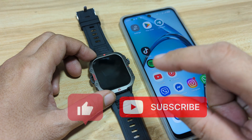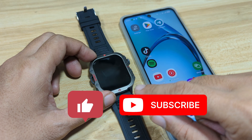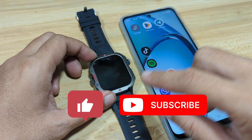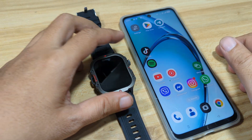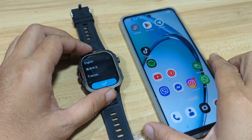So if you have a smartwatch that is using the Biwa Fit as its support app, watch this video. And again, if you find this video useful, like, share, and subscribe. Alright, so let's start and pair the smartwatch with the Biwa Fit app.